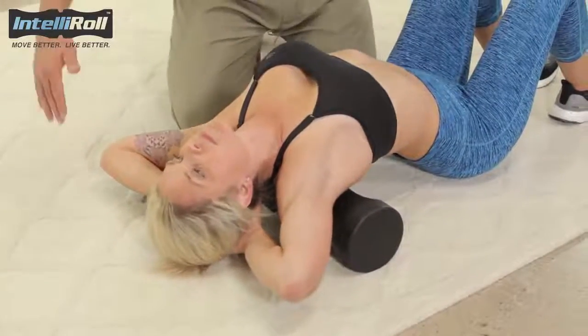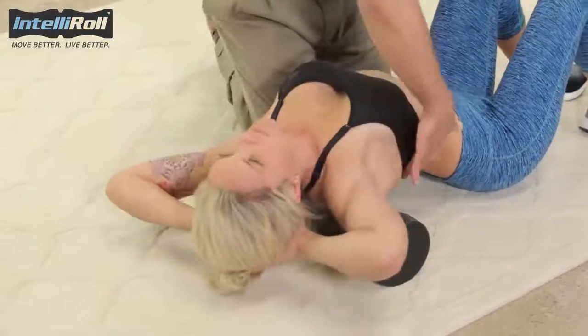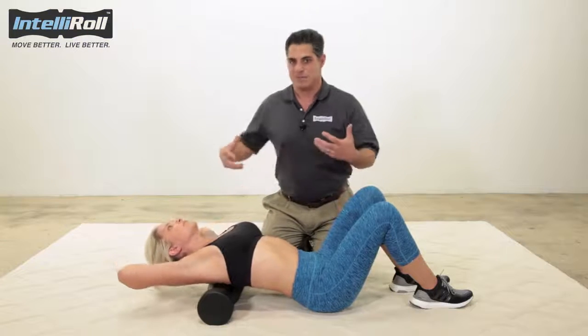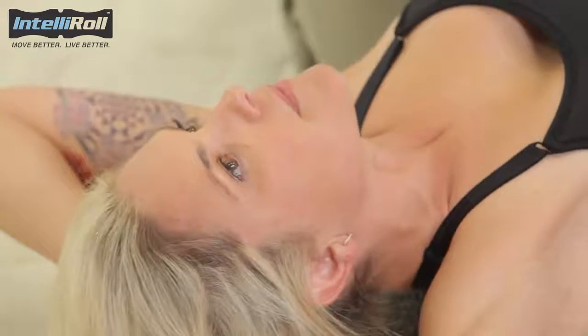Now we're going to stretch out the lats. From that same position, Sarah is going to tilt in either direction to open up her lats, which are on the bottom of her shoulder blades. She's going to do this multiple times on each side, holding each stretch for about five to ten seconds.